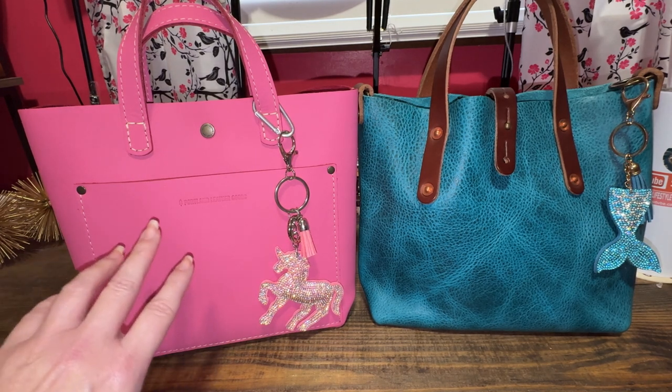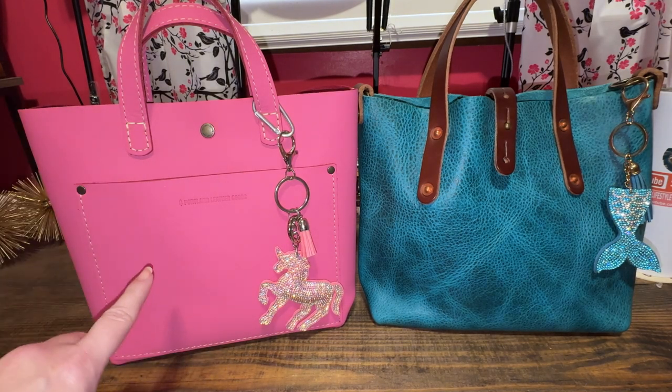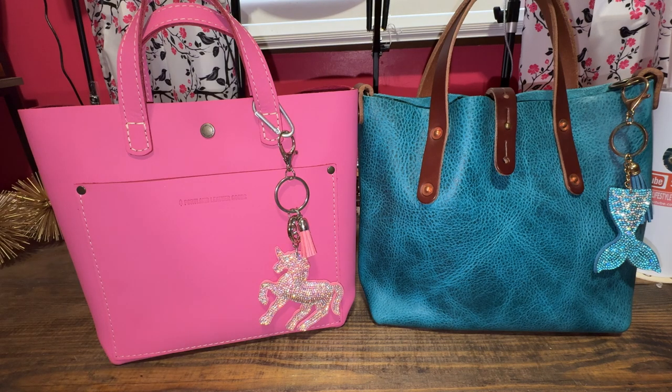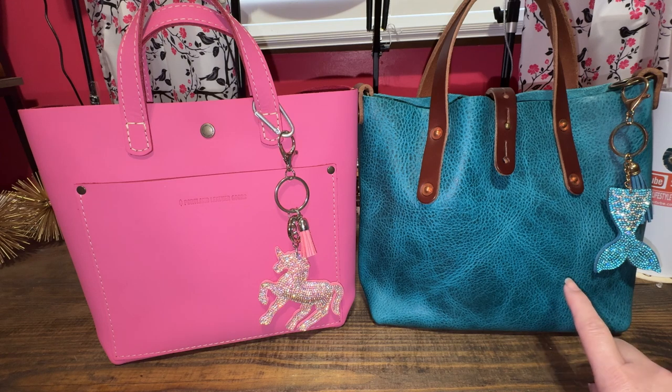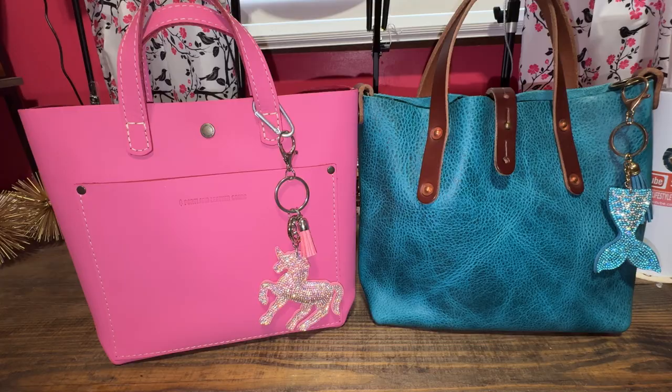Comparing Portland Leather Goods Mini Cross Body Tote versus Go Forth Goods Mini Avery. If you're interested in seeing what's different about these two bags, stay tuned.